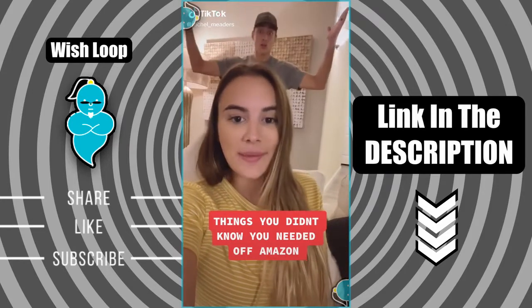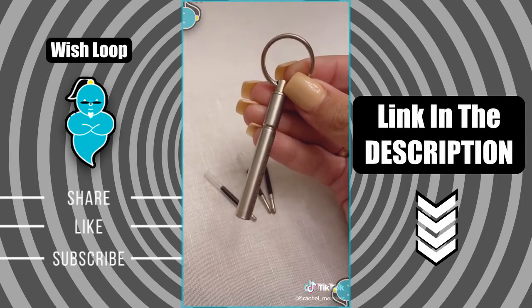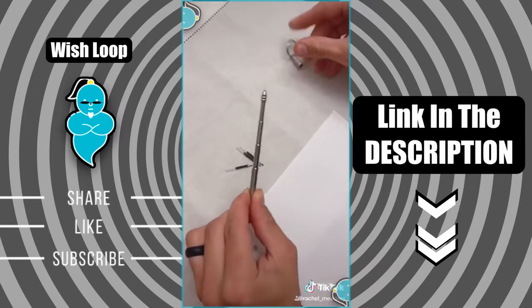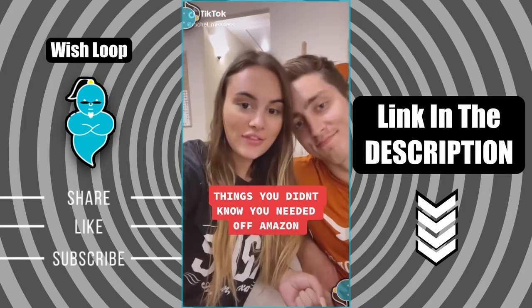It's still corona season — with this little bad boy you won't ever have to touch a dirty pen again. It's a stainless steel keychain pen. It goes from two inches to four and a half inches and comes with three refills. Things you didn't know you needed off of Amazon.